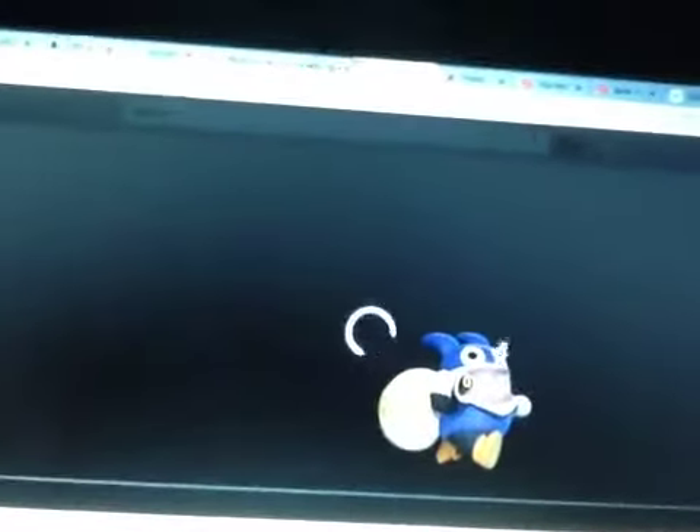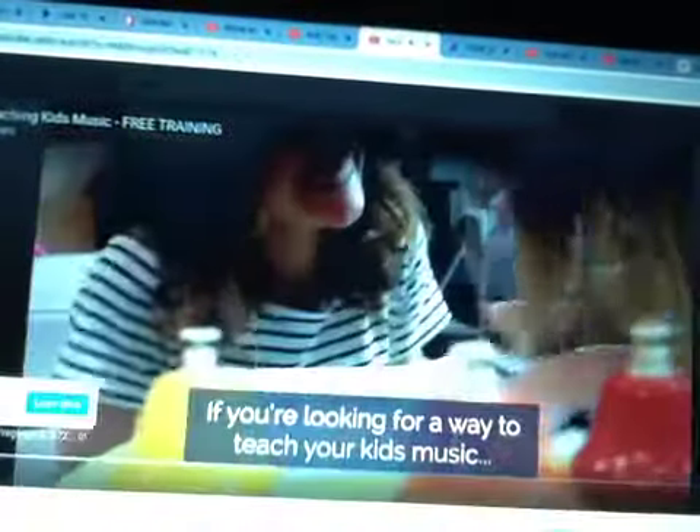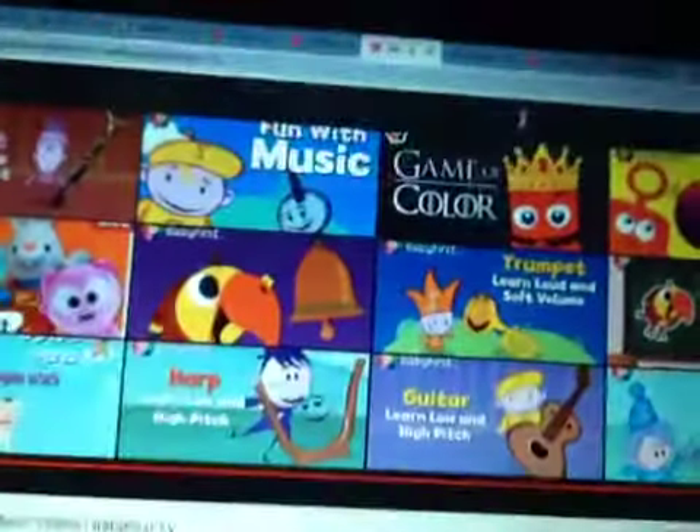Subscribe. Hey everyone, Rob and Sam Young here. If you're looking for a way to teach your kids music, maybe you want them to sing more — we can help teach your kids music.